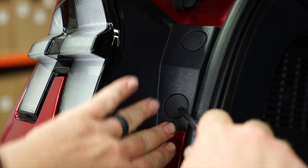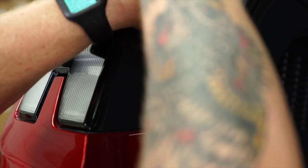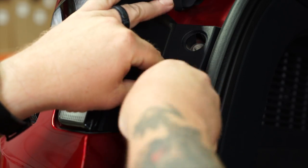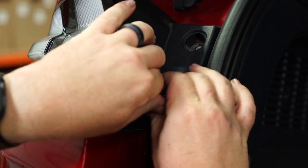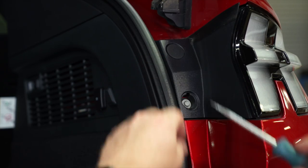Next, we're gonna open the rear hatch to remove the tail lights out of the driver and passenger side. We'll get started by removing the plastic covers. That'll expose the two 8-millimeter bolts behind them. And we'll go ahead and remove those with an 8-millimeter ratchet. Now we can repeat this process on the passenger side.